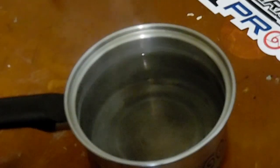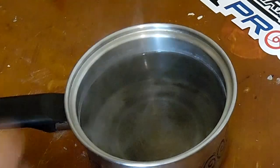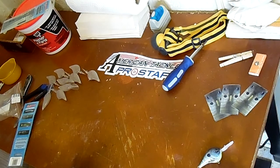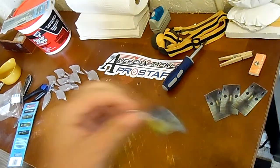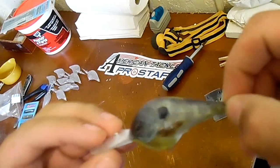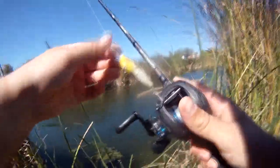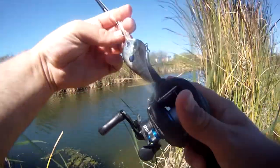This one didn't quite come out as good as the first one but it came out all right. Now I'm going to get some hooks on it, get out on the water, and see if I can catch something with it.